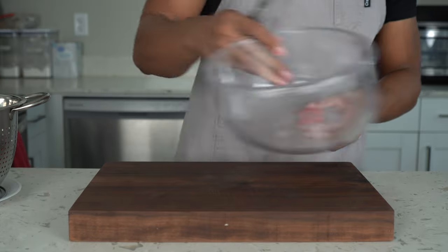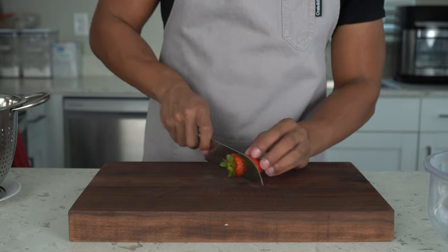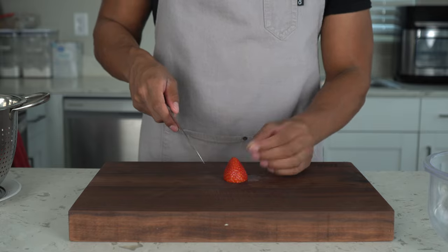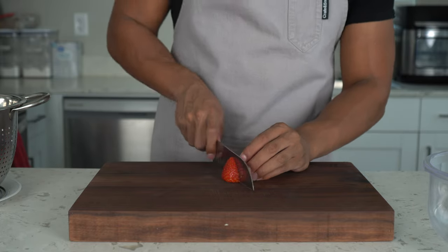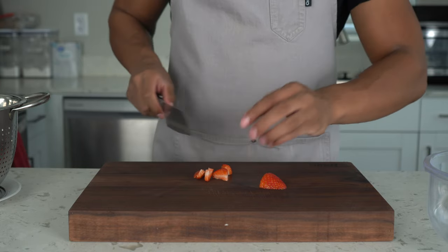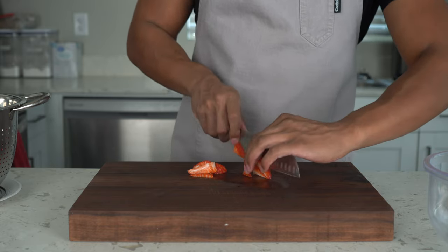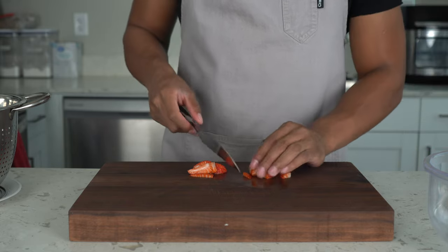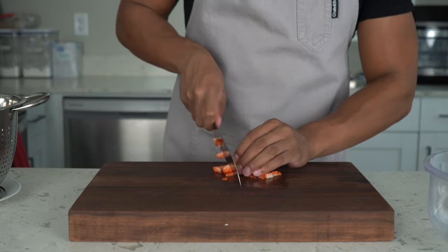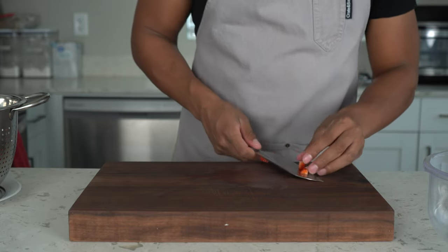Grab a small bowl and set it to the side. We're gonna dice the strawberries up. You can do it however you like, but I'm gonna dice them small so that when you put them on top of the cake they really sit there nicely. I don't want big pieces either — like I was saying last week, you want to think about how your guest is going to be eating these and make it as easy and convenient as possible.